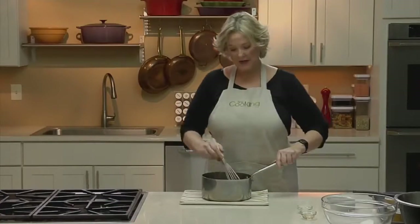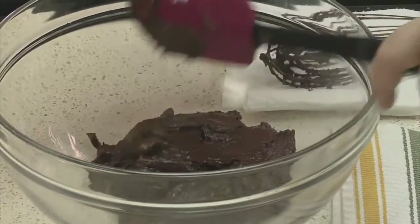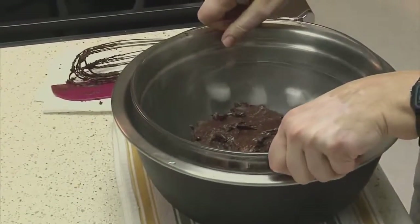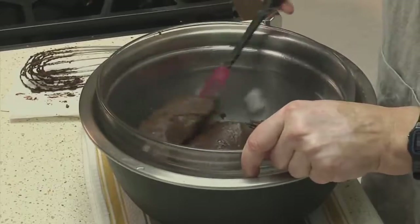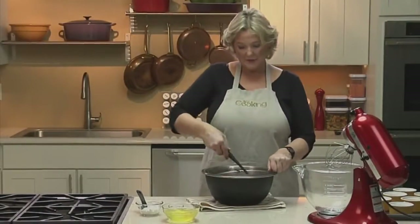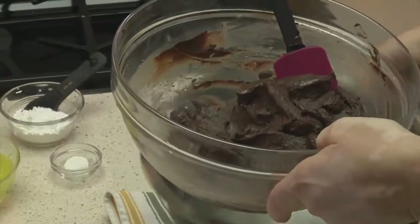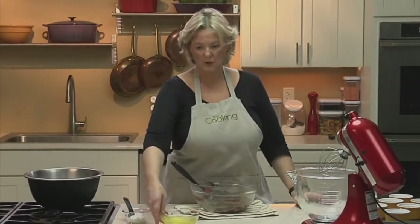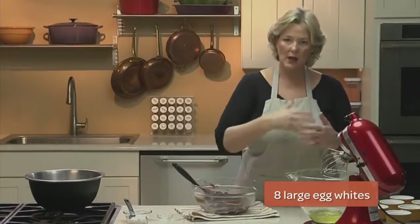Now cool the pastry cream — it's important that it be at least room temperature so that when we add the meringue, it doesn't deflate. Scrape the pastry cream into a bowl and set that bowl into a larger bowl of ice water, being careful not to have too much water. Stir occasionally and leave it for about 10 minutes. For the meringue, egg whites are best at room temperature — they thin out a little as they warm up, which helps them whip to their fullest volume.